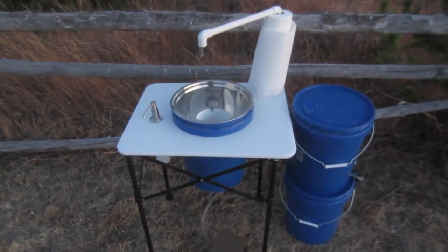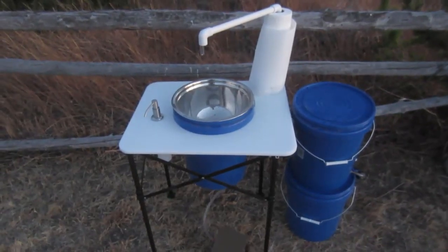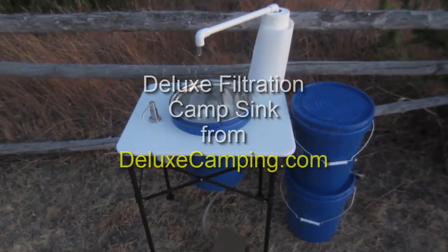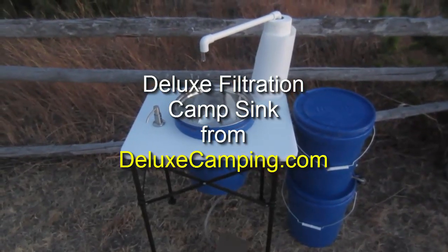This is LDS Prepper reminding you, if you are prepared, you shall not fear. If you're looking for a great solution — simple, lightweight, easy to use for a wash basin — go over to DeluxeCamping.com and take a look at this and the other products that Mike has.